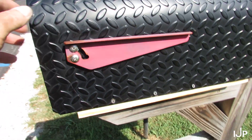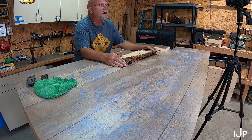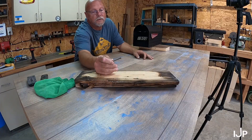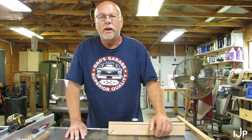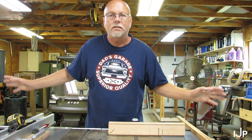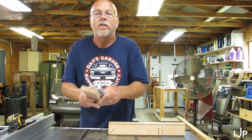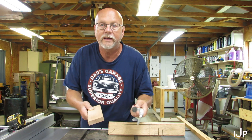In the last video I did get the mailbox finished, but when I was filming that part I didn't catch it and my GoPro was set to time-lapse. With the video being in time-lapse it just didn't sync up with the audio and everything. Anyways, with all that aside I'd still like to show you this jig that I was trying to make in the last video — the thing that started the whole last video.